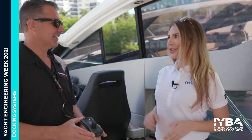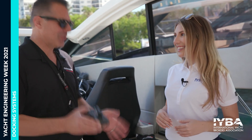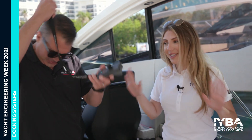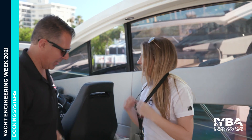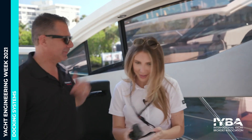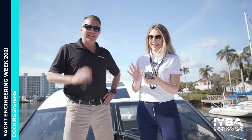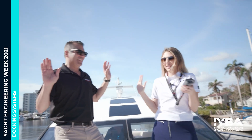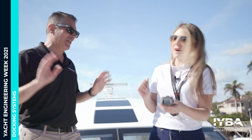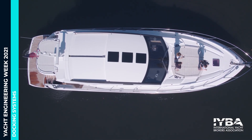How easy is it to use the Dockmate system — think I can handle it? It's so easy, you can do it. Here you go — I'm passing you the torch. So just hold the handle and let's walk through it. If you bump the joystick forward, that's both engines in forward. Bump it and let it go.